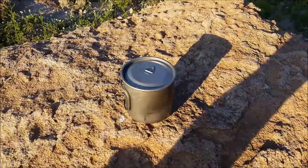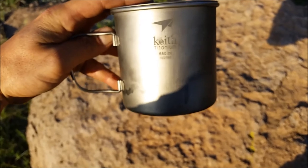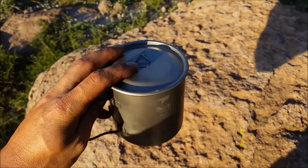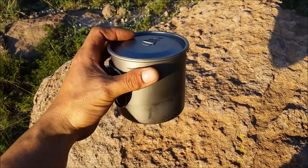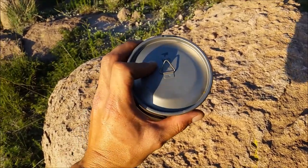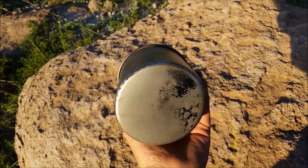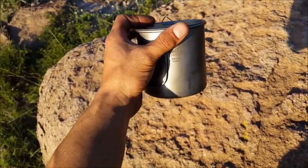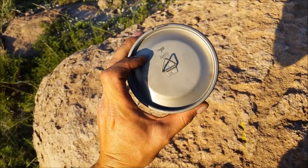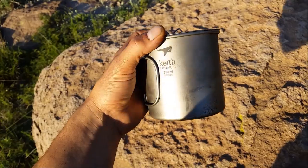One of the first C's in David Canterbury's 5 C's of survivability is a container made of metal. I carry the Keith Titanium 650ml mug — it weighs almost nothing, and you can boil water or cook food in it. It doesn't take much space and you can fill it with other gear. It has a nice lid on top. I use it for coffee and freeze-dried meals — it's perfect for a solo or ultralight hiker.